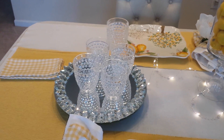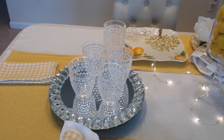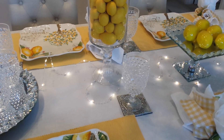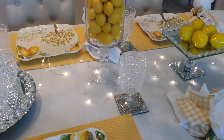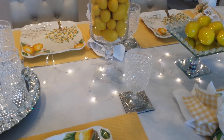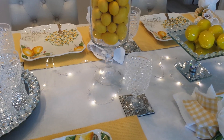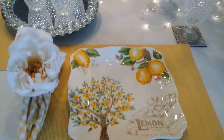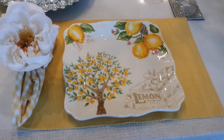We used these glasses here for water, and we used these glasses here for some wonderful tea that I made. I have to beat my own horn — beep beep — because that tea was delicious, and the meal was too. So let me start right here with the placemat.